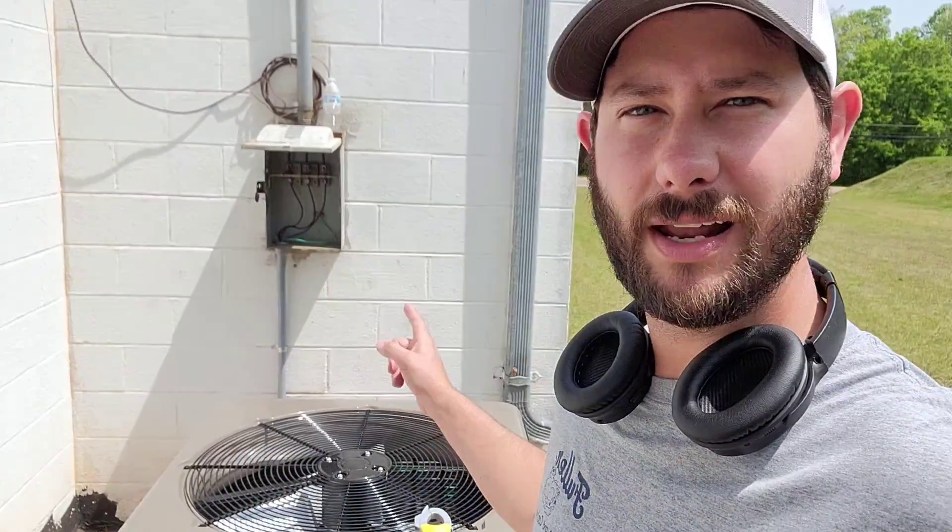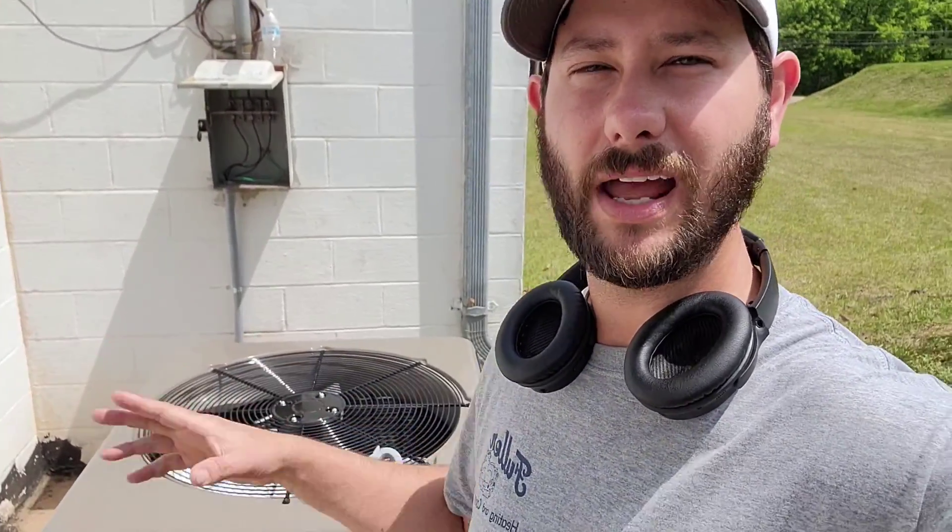Welcome back to another video. I'm Tad and today we're talking all about three-phase power. I'm doing a commission on this condenser here and it's a three-phase condenser. Behind me, we have a disconnect box that feeds the power to the condenser. Today I'm going to show you what happens when you have to change the phase because it's backwards — what happens to the unit, how it sounds. We're going to start this thing up right now.